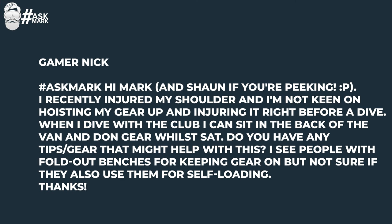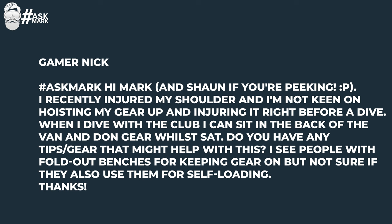The first question comes from Gamer Nick, and they ask: Hi Mark and Sean, if you're peeking — I don't know, he might be. I recently injured my shoulder and I'm not keen on hoisting my gear up and injuring it right before a dive. When I dive with the club, I can sit in the back of the van and don the gear while sat. Do you have any tips or gear that might help with this? I see people with fold-out benches for keeping gear on, but not sure if they also use them for self-loading. Thanks.